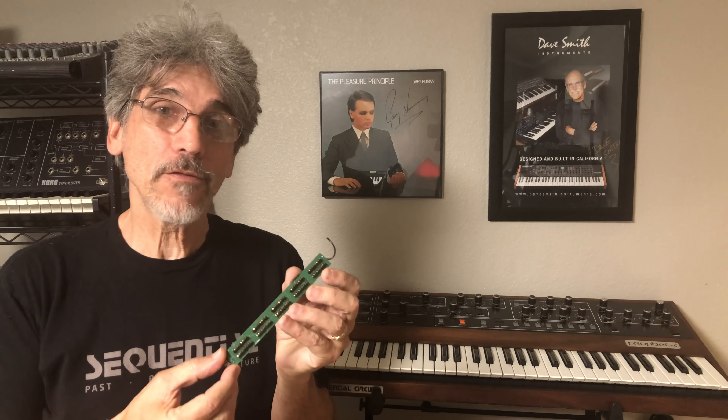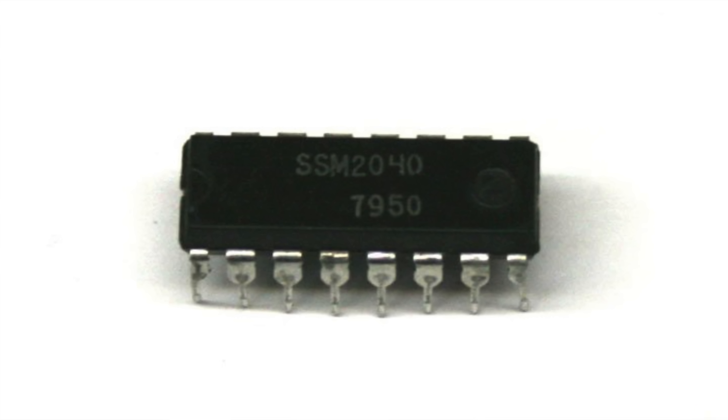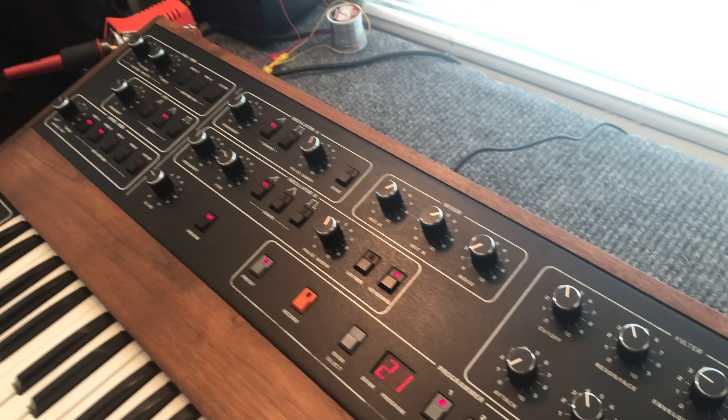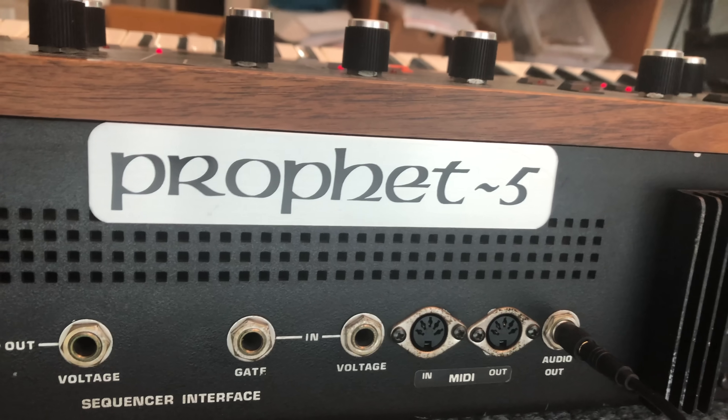Hi, I'm Sam Mims with Centaur, and I'm wearing my Sequential shirt today because we're going to dive into a Prophet 5 and install a really cool new product from Analog Renaissance. It's called the Rev-1, and what that name refers to is that you can take your Rev-3 Prophet 5, back it up a version, and get the sound of a Rev-2. The Rev-2s are highly coveted because they sound so fat and big, and the reason for that was because they used SSM filter chips. In the Rev-3s, they changed over to Curtis filter chips that sounded great, but not as great. With this new product, you can get the sound of a Rev-2 while still having all the great features of the Rev-3, some have MIDI, etc. — the best of both worlds.